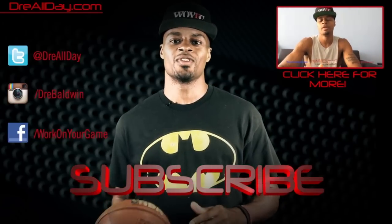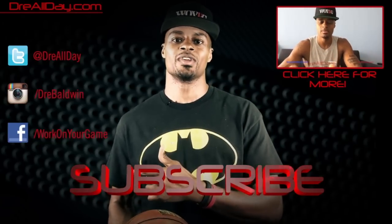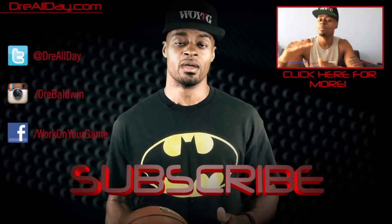Thanks for checking out this video. Make sure you follow all my top content up here, follow me on all your favorite social networks right over here, and make sure you are subscribed to catch all the new content I put on this channel every single day. Work on your game.